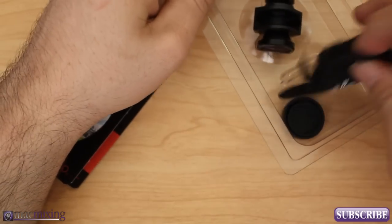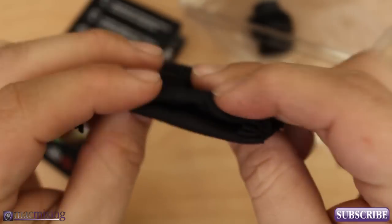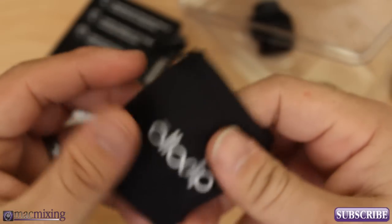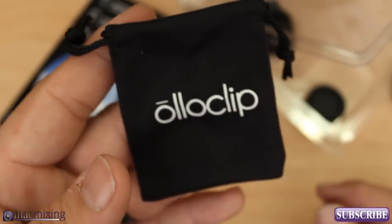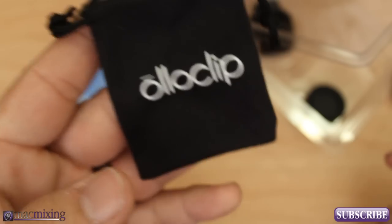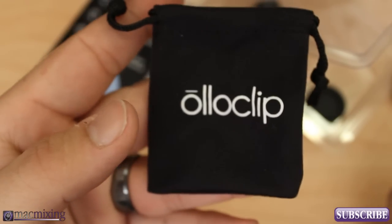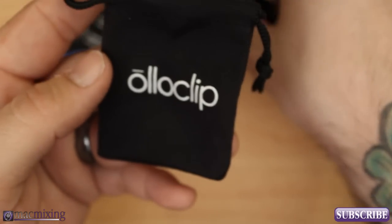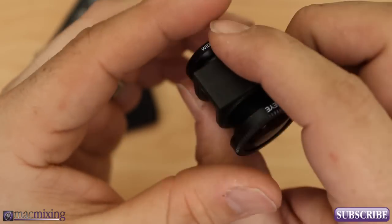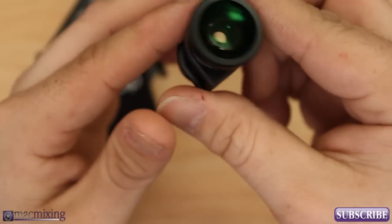Inside of this package here we have a nice little microfiber cloth bag. It's pretty good quality. And for those of you that don't know, Oloclip actually started on Kickstarter.com — a really great website that allows companies and individuals to get funding for products and ideas. Oloclip was actually an idea brought to life through Kickstarter, so go check out Kickstarter.com, there are a bunch of other cool products just like this on there.